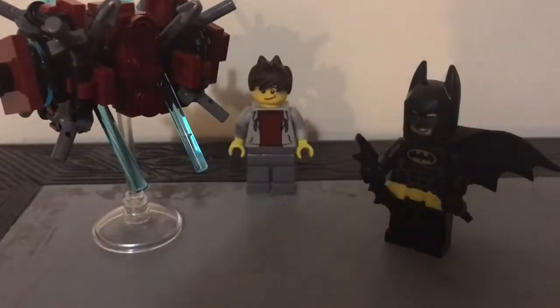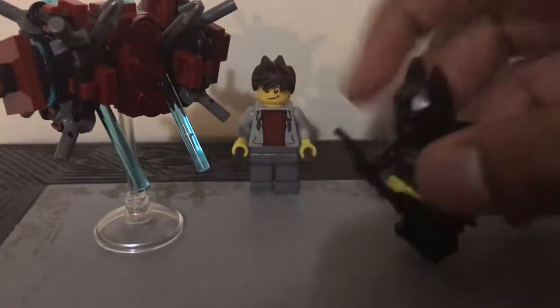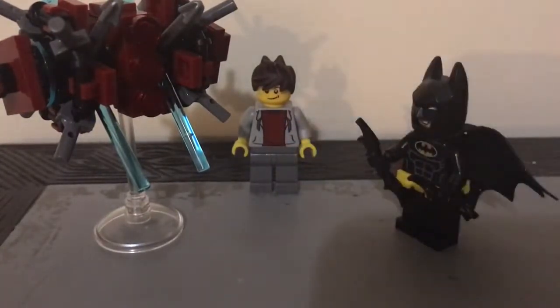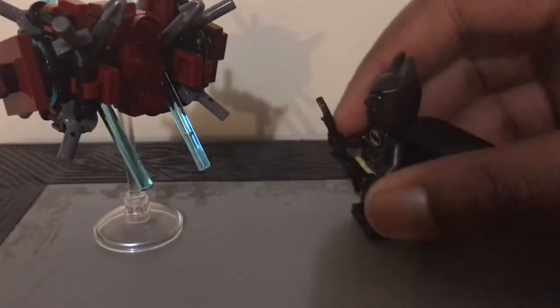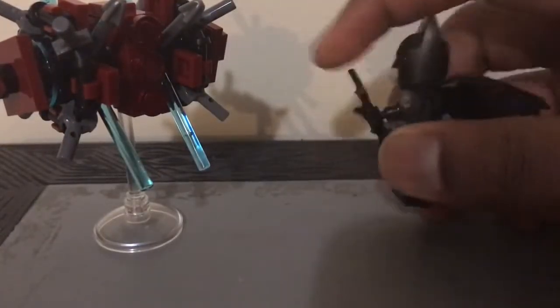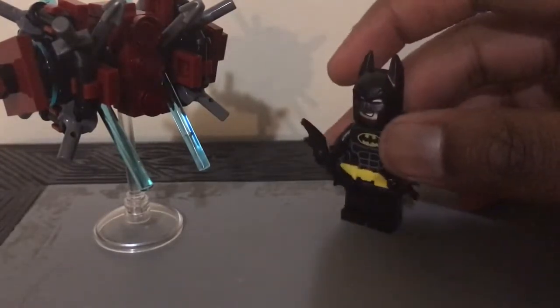That was the speed build of me building the Batman in the Phantom Zone polybag. This set you can get if you go to AMC Movie Theaters, and if you're an AMC Stubs member, you just have to watch the movie in 3D and you automatically get the polybag.